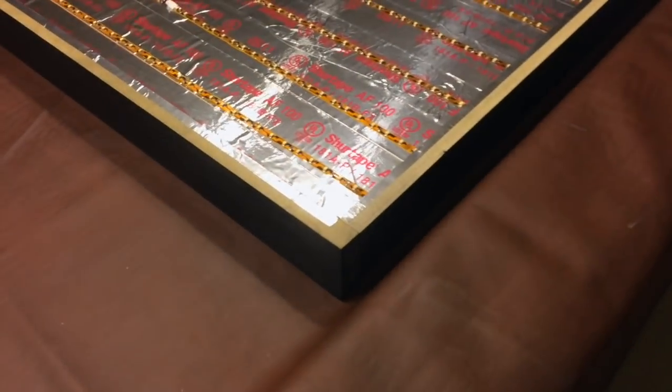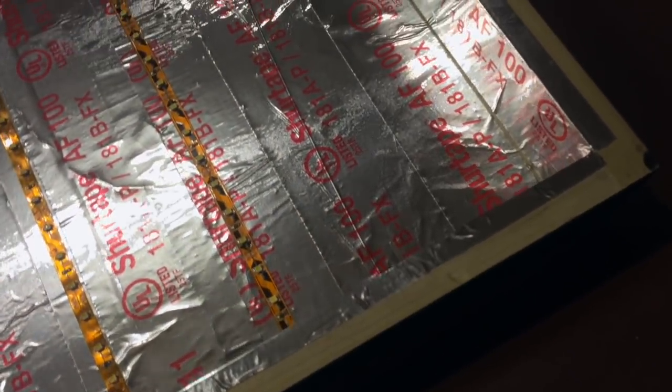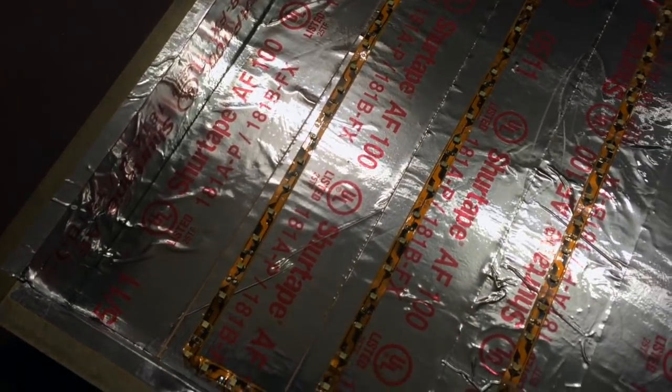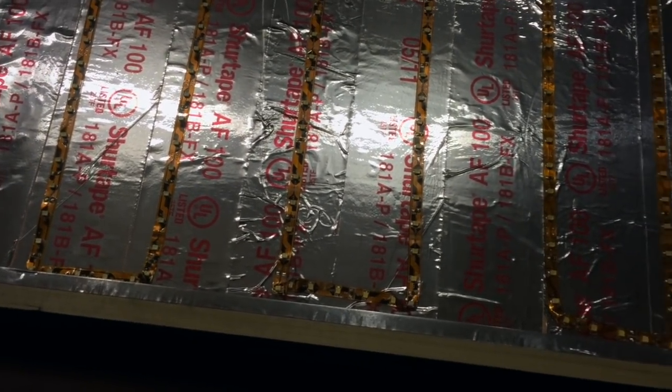I used a butt joint to join the boards. You can construct the box any way you want — drill holes and run screws with some wood glue, nail them, or use a technique called pocket holes joined from the inside. Any method should work fine. What gives the box its strength and squareness is when you put the back on — the back is what squares it and provides the structural strength to keep it from twisting.